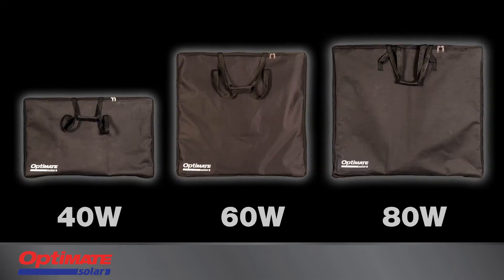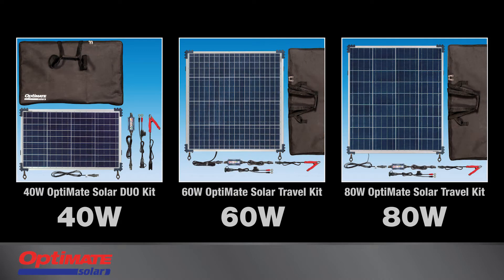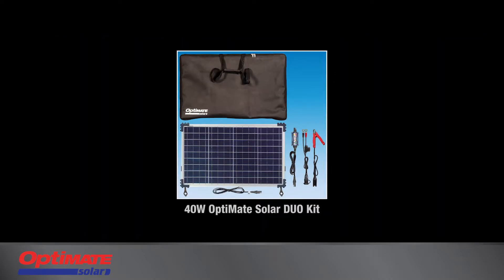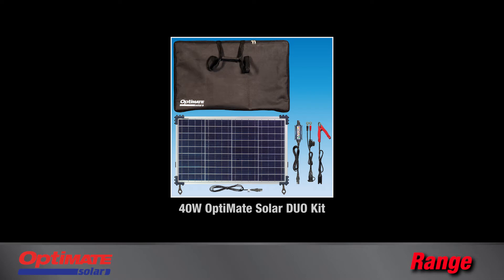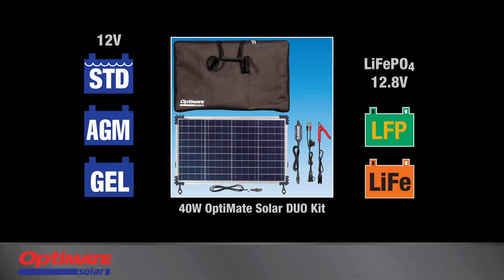There are three sizes of Optimate Solar Travel Kits with adjustable stands that are ideal for off-grid battery charging. The 40-watt Optimate Solar Dual Kit can charge both lead-acid and lithium-ferrous phosphate batteries.